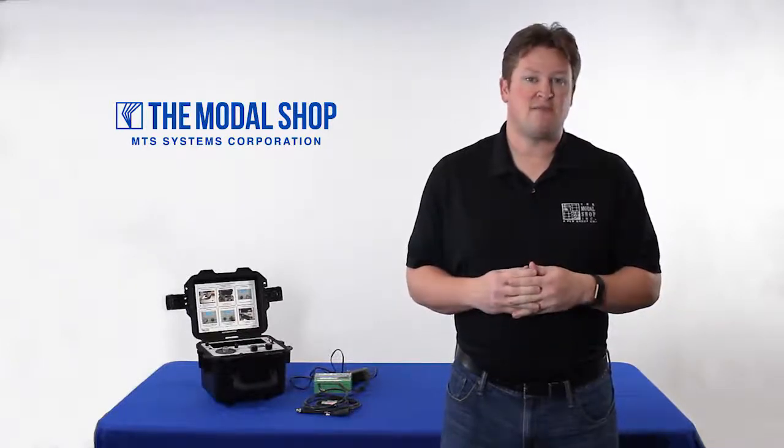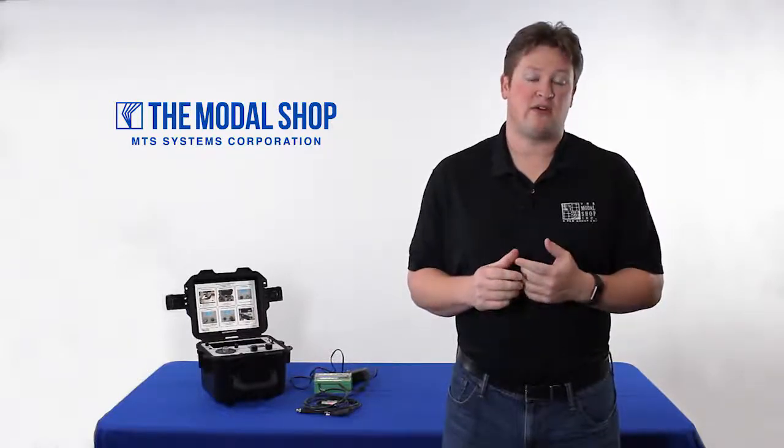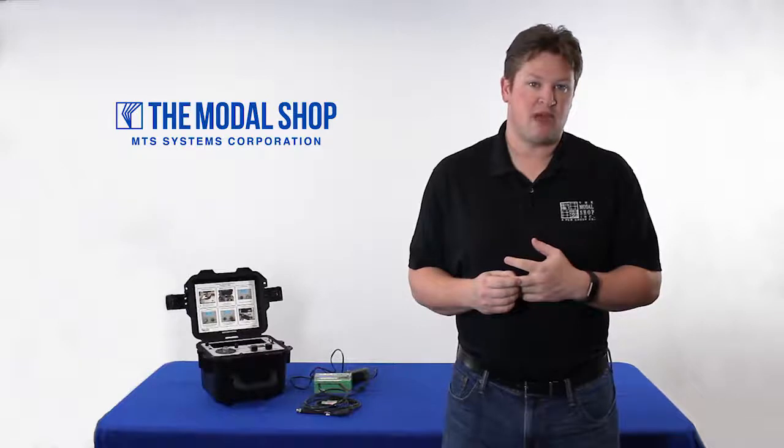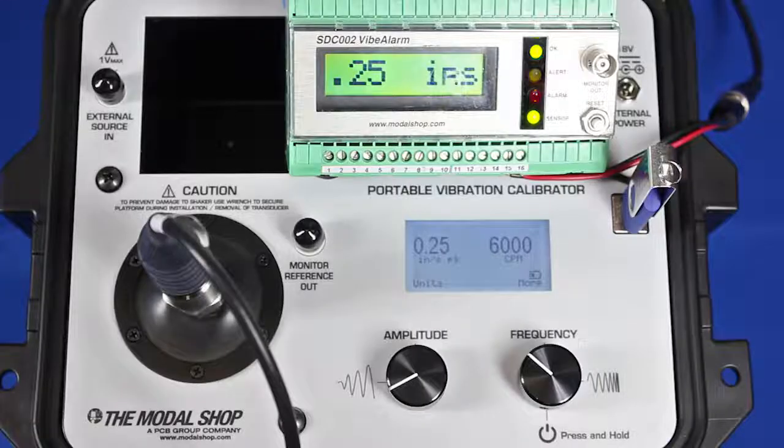In this video I'm going to show you a test to simulate that experience using our 9100D. We're going to test using one of our vibration alarm products at 1800 CPM and 3600 CPM, and we'll confirm vibration alarms that will occur at a half inch per second peak and one inch per second peak. For this demonstration, my Vibe alarm — the green product — is my monitoring system inside the plant, with alert and alarm thresholds programmed at half an inch per second and one inch per second with a three-second time delay. My accelerometer, made by IMI Sensors, is the accelerometer that protects the machine.